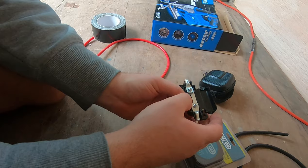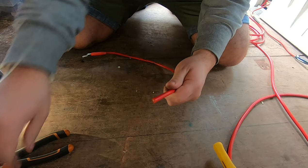That goes onto the main battery. This one we're going to strip and put it into the fuse.